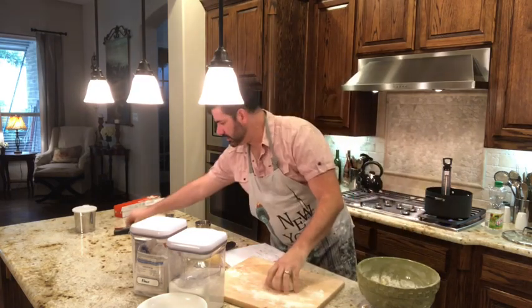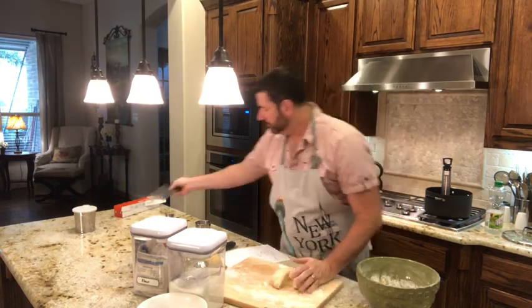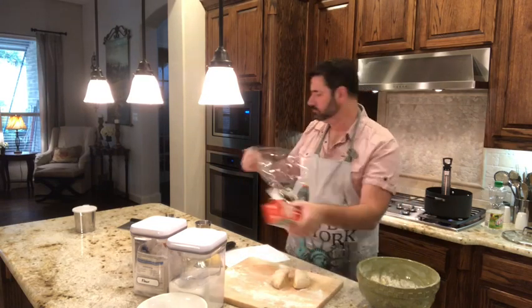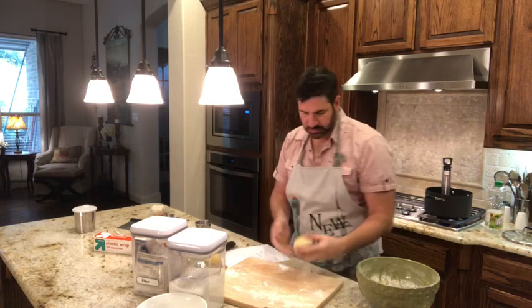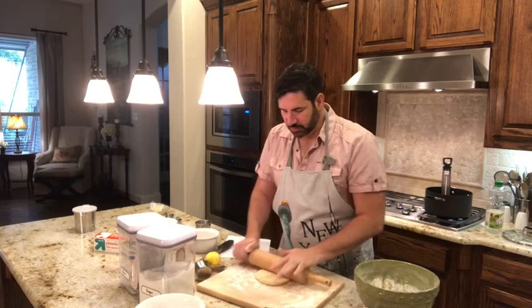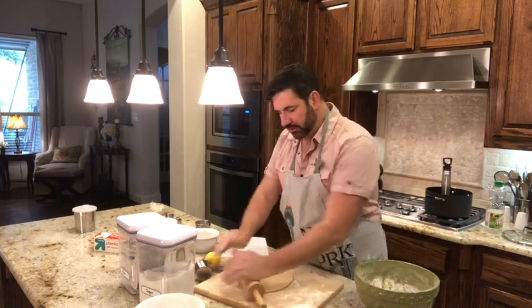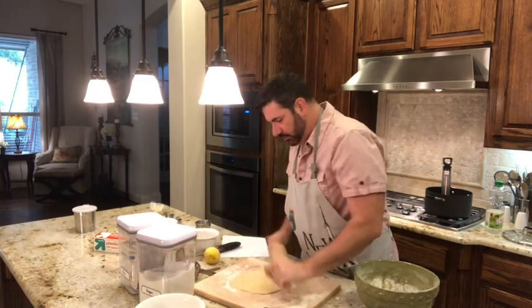Use a pastry cutter or knife to divide the dough, wrap one half in plastic wrap and set it aside. Roll out the other half with a rolling pin to approximately 12 by 12 inches. It's very important to roll it out very thin — that's the secret of Forgách Fánk.